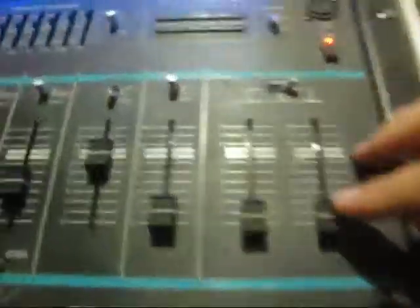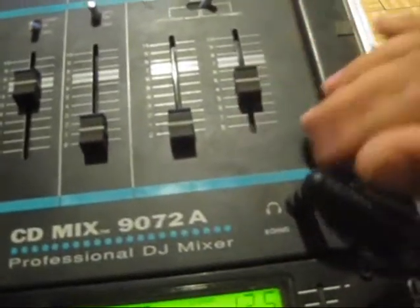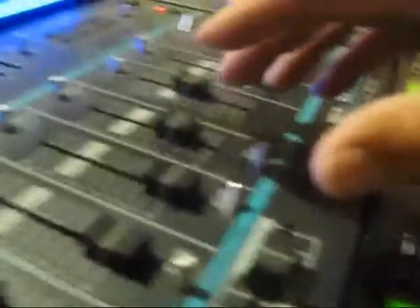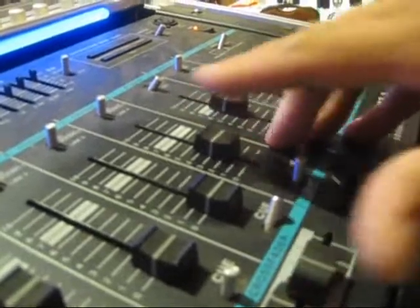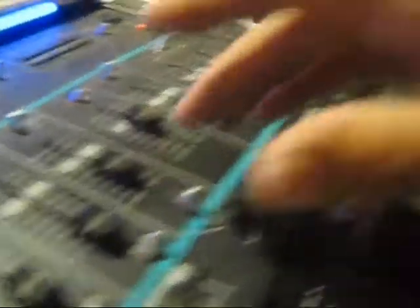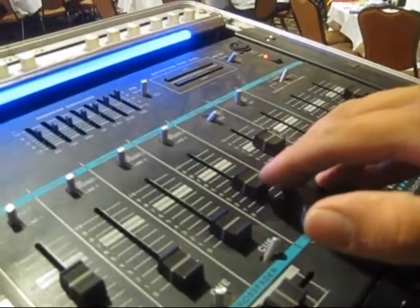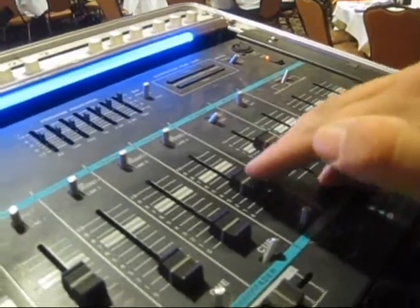This area over here is for my headphones, and once I set it I just forget it. Here is my main program volume — I can bring it down, which I kind of need to do right now, load the next song, hit the autopilot. But what I wanted to show you was that I rest here and make adjustments there. I put the weight of my hand right here, so I can make very minute adjustments, very soft.